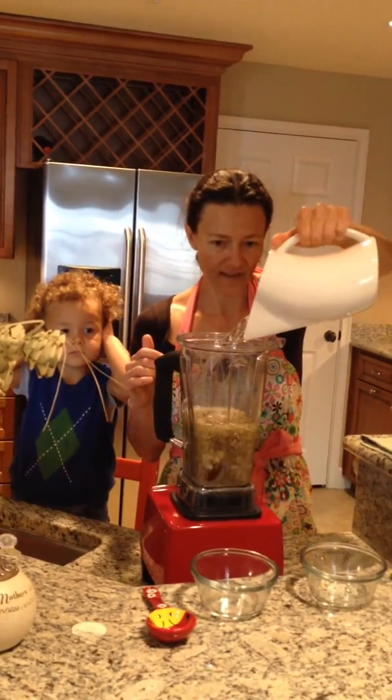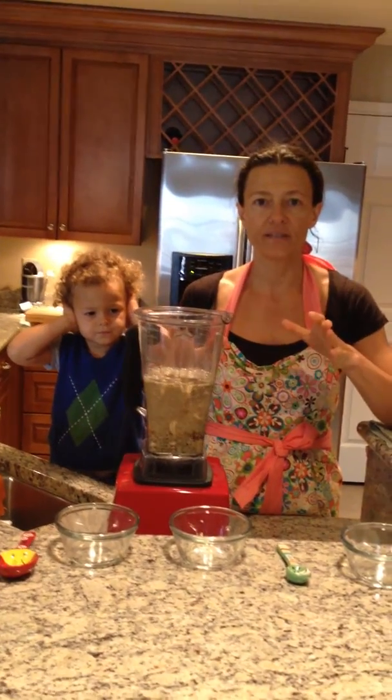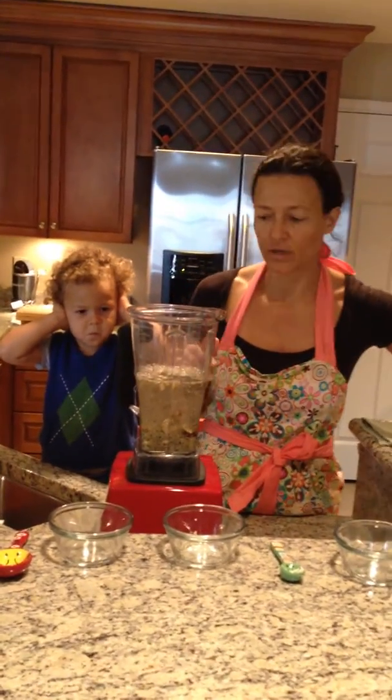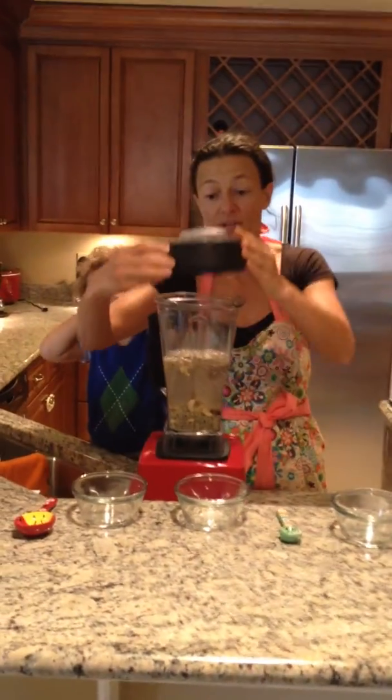We're going to have to blend for about two minutes to obtain the milk. I'm not going to have the blender running for two minutes on camera, but I will show you the final product when it's ready.